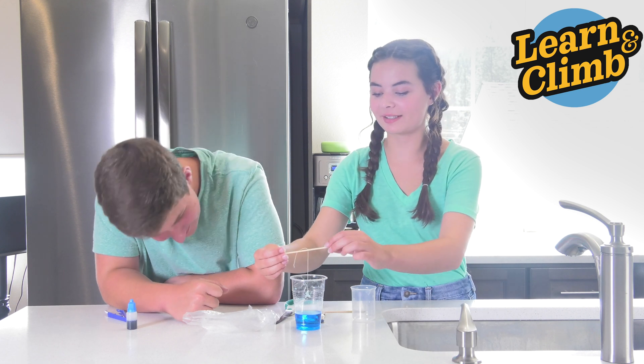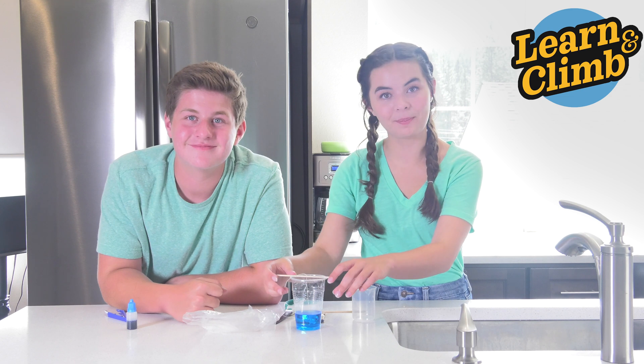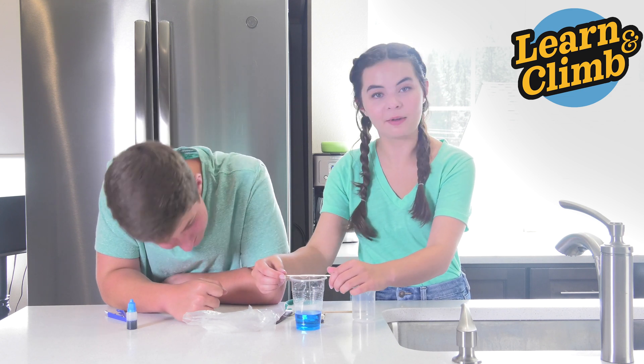Now put your stirring stick with your crystal inside your solution. Make sure it's not touching any of the sides or the bottom of the cup. You can roll it up if it's too long.